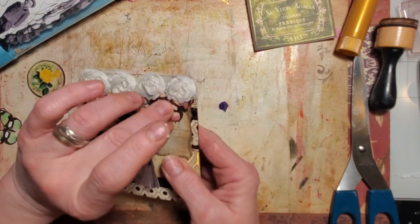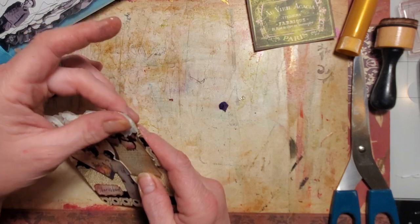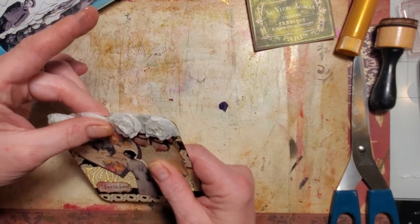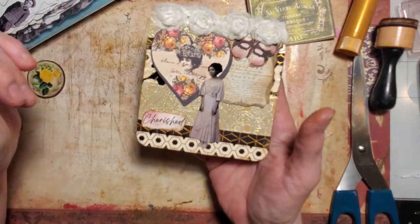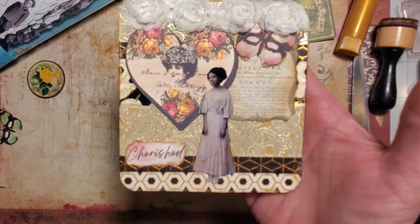Hmm, do I mind that it covered the butterfly? I can't pull him off and he's got glue on his wings now. I could pull these up a little bit — eh, it's okay. So there we go, there's one of our backgrounds decorated!